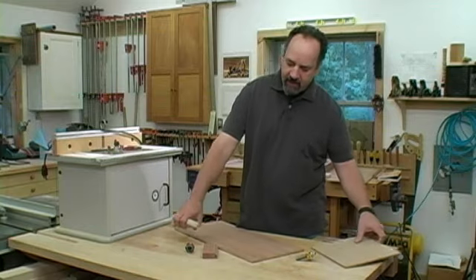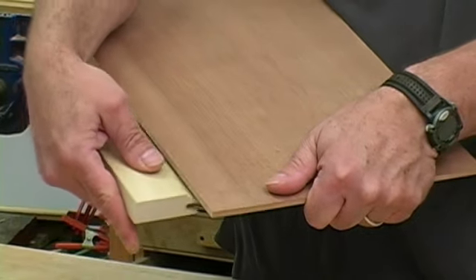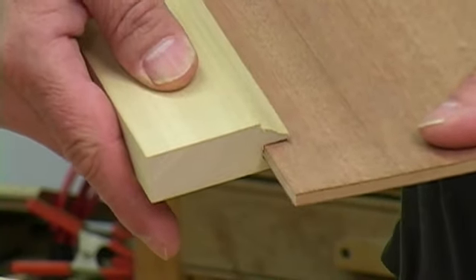On the doors I'm making today, I'm using veneered plywood. The problem is that the plywood measures slightly less than a quarter of an inch. So if I use those same cutters, I'm going to end up with a really sloppy groove — it's a bad fit, it doesn't look good, and it's going to compromise the strength of the door.